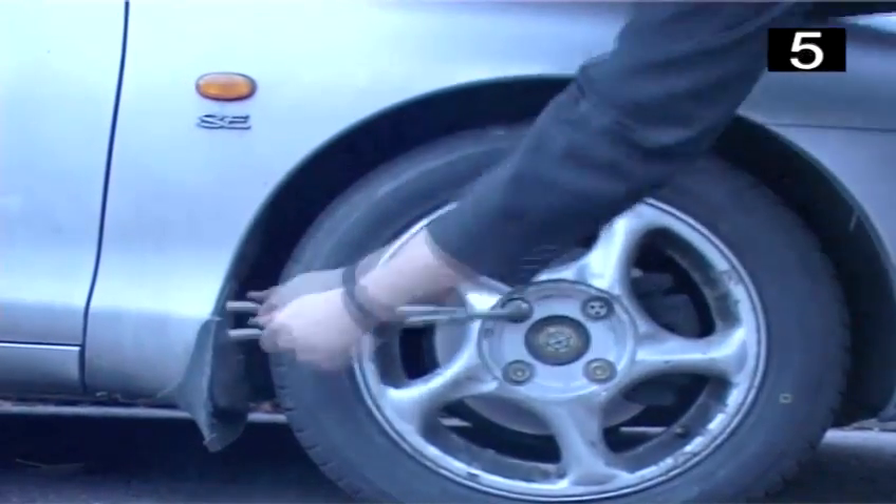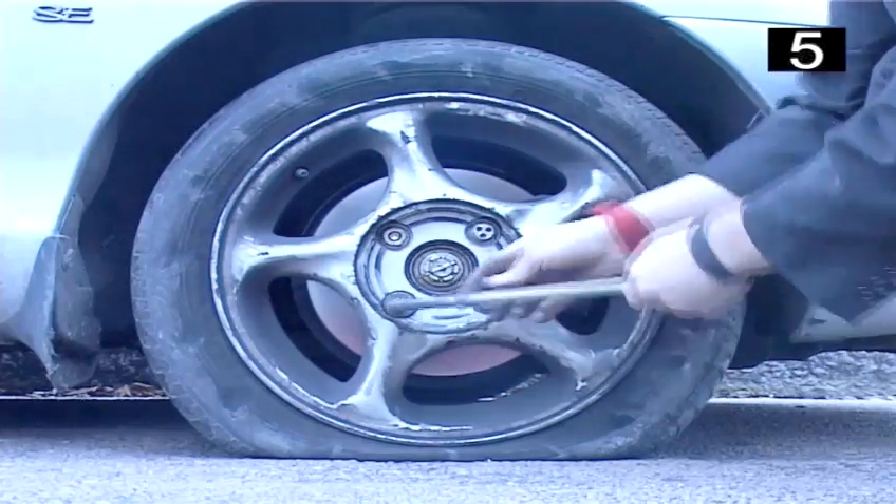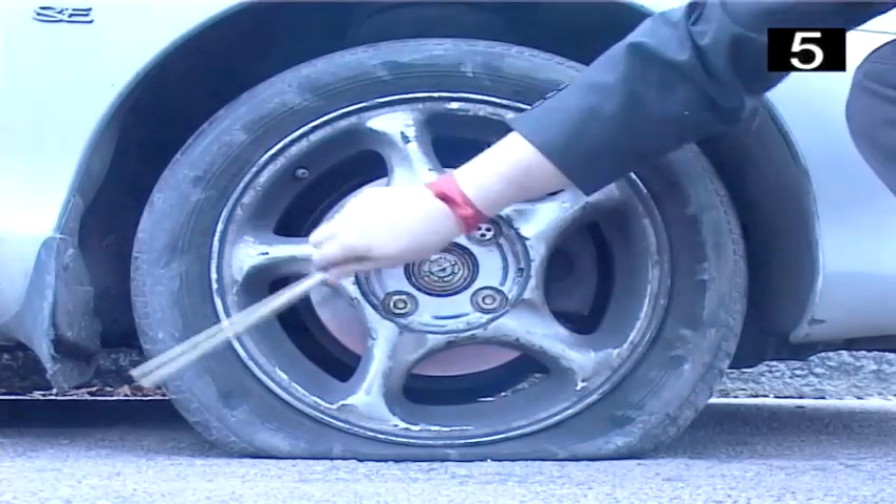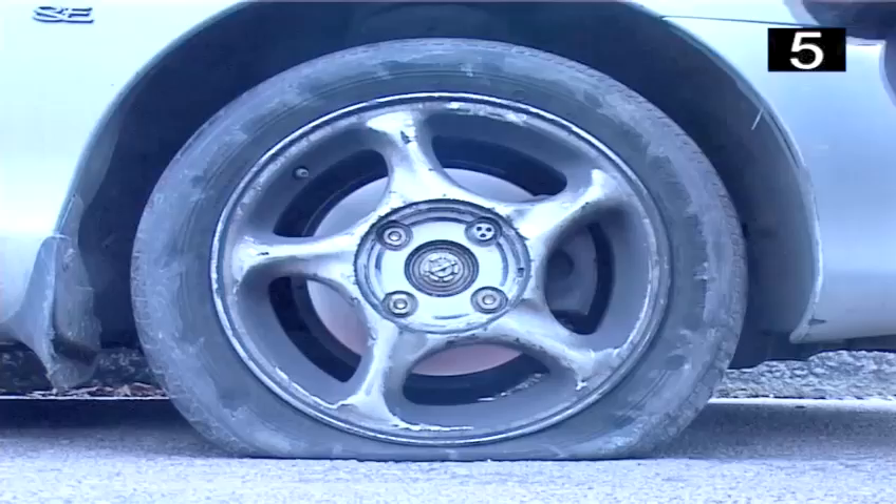Loosen the wheel nuts but do not remove them. If you remove the wheel nuts now, the wheel may fall off as you are jacking up the car. Make sure that you loosen them enough, as they will be more difficult to loosen when the car is elevated.